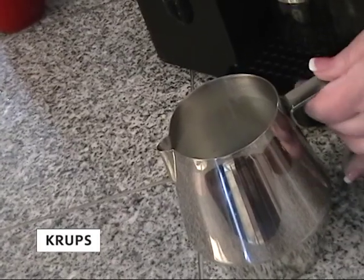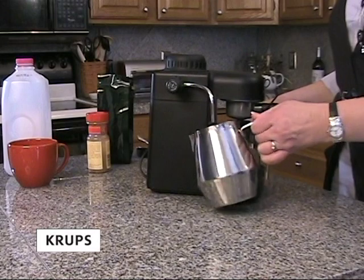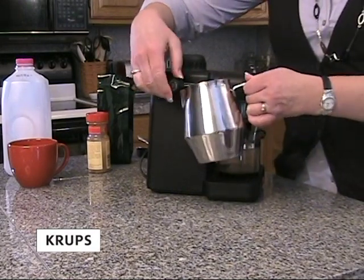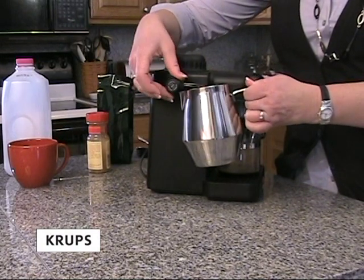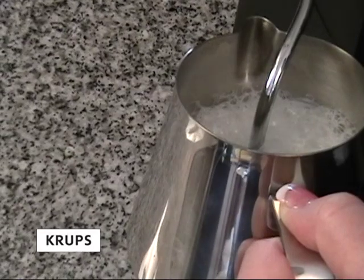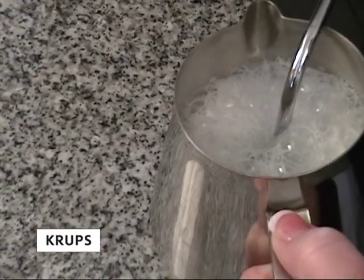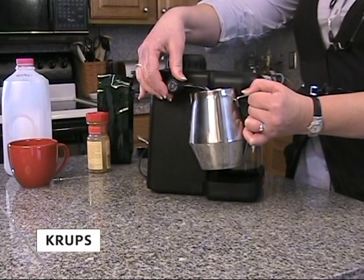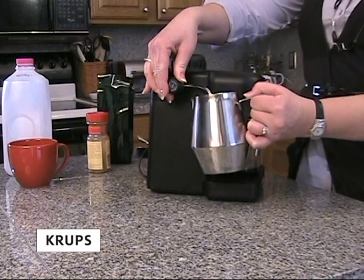Once the machine begins to hiss and the espresso begins to fill the carafe, put the steam nozzle on the side of the machine about halfway into the frothing pitcher and unscrew the knob slightly. Allow the milk to froth for about one minute. Once the frothing is complete, screw the steam knob closed and remove the frothing pitcher from the nozzle.